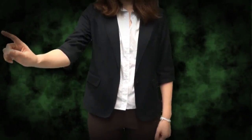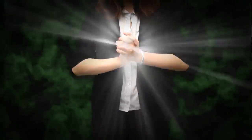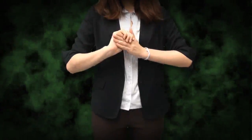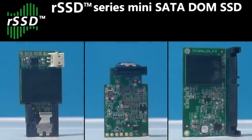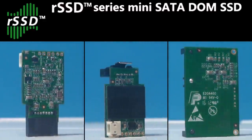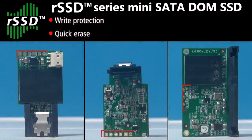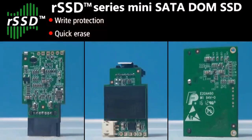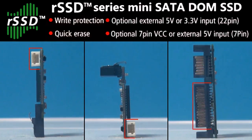You think an SSD should look like this? Or this? But now RunCore has made an SSD like this. The RunCore Minidome mainly features RunCore's most prominent data protection technology. Users can easily activate the write protection and quick erase function by simply mounting two jumpers, offering various solutions for different power inputs. The RunCore Minidome is more adaptable for all kinds of system structures.